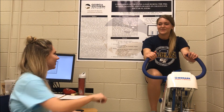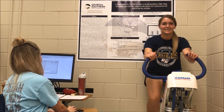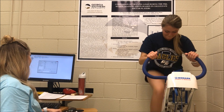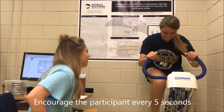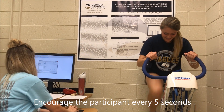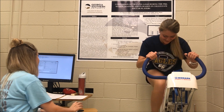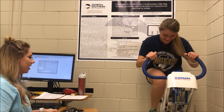Ready for testing? Ready. Here we go. Three, two, one, go. Come on, Emily. Push hard. Push through. Keep going. Come on. 10 seconds in. Keep pushing.